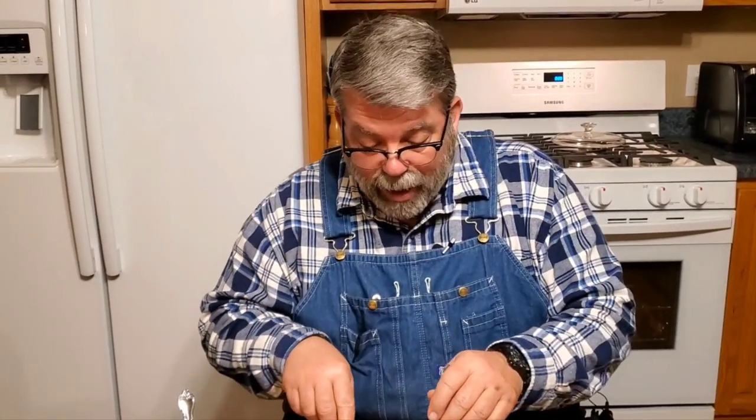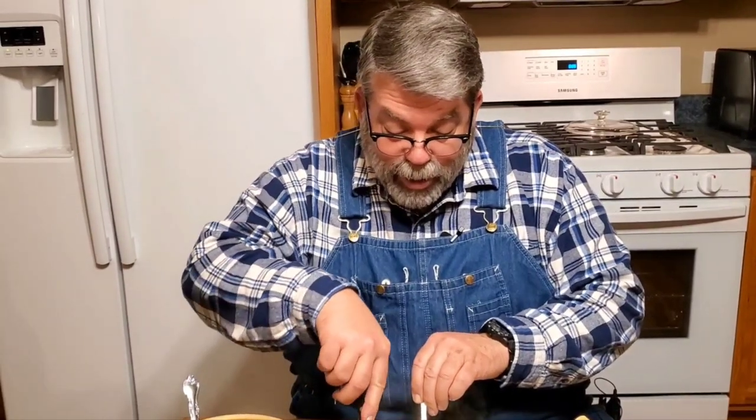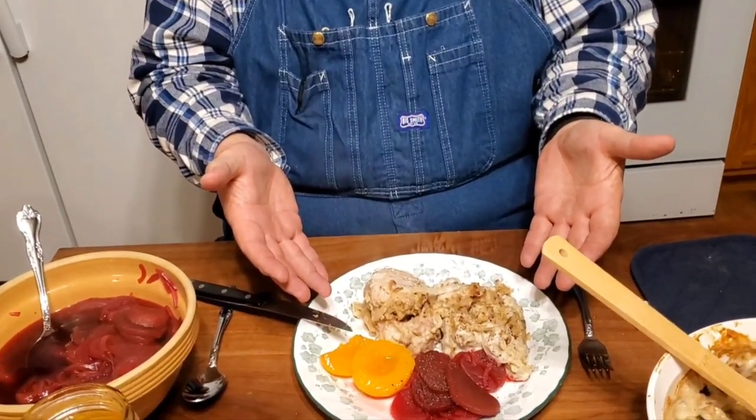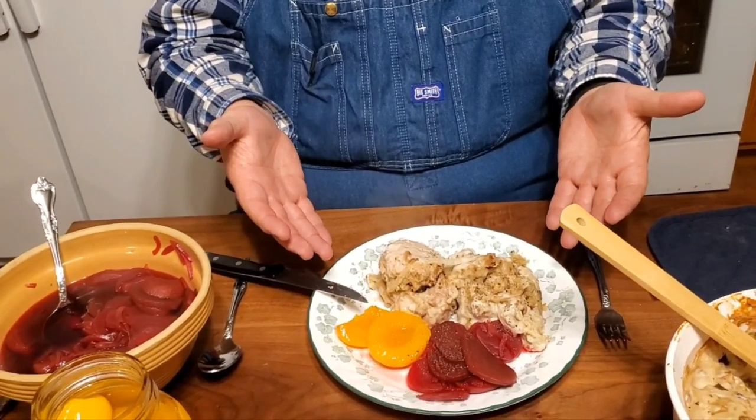The beets taste just like mom's. They ought to — they were made just like mom's. That's what we strive for: mom and grandma. And the peaches are fantastic too — it's a good complement. This is a lovely plate of food, a feast fit for a king. Just amazing. Thanks for watching, guys. Give us a thumbs up; it helps the channel out a lot. And until next time, God bless y'all. Have a good night.